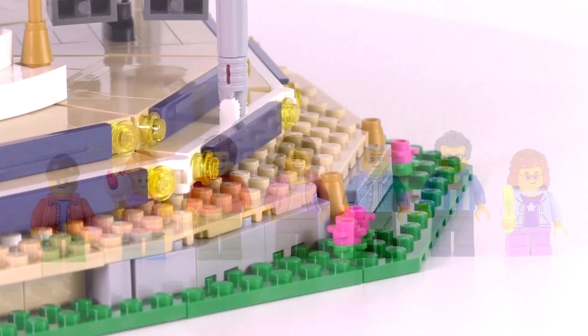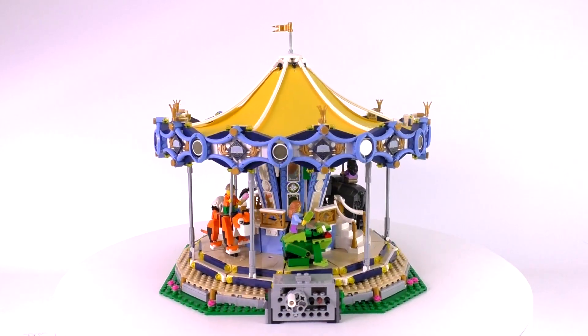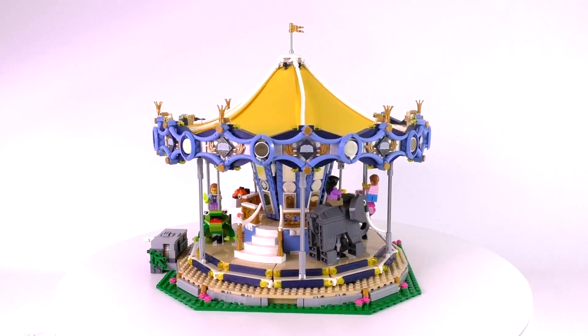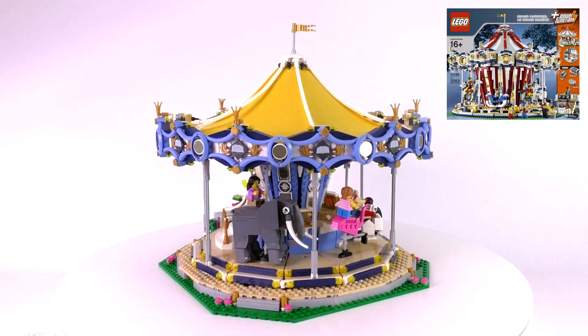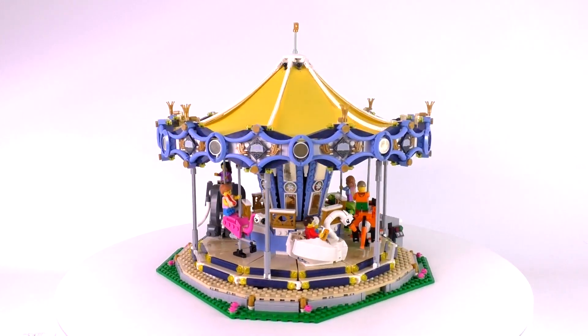The entire carousel rests on a bunch of different plate and wedge pieces. It's a really strong build — 40 studs by 40 studs with a little bit of extra space allowing for the crank, or if you wanted to attach a motor. That makes it almost the exact same dimensions as the original Grand Carousel that came out back in 2008. But this isn't going to be any kind of comparison video — I'm entirely focusing on just the details and functionality of this one.